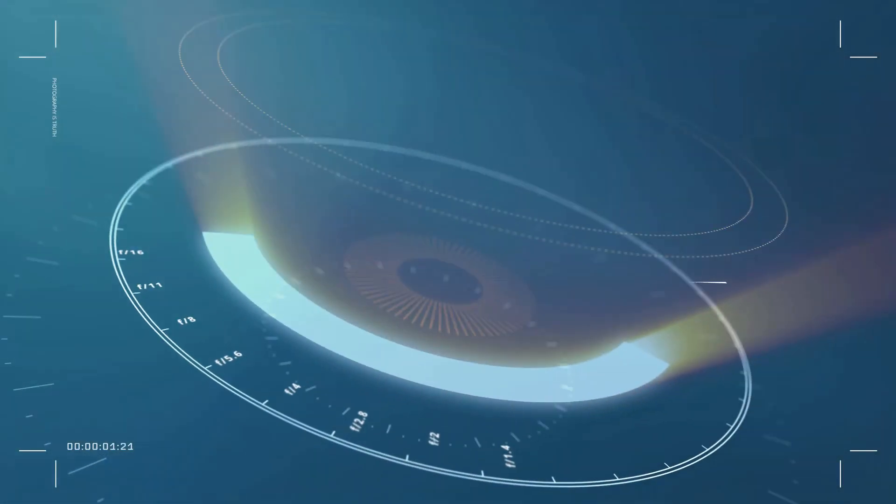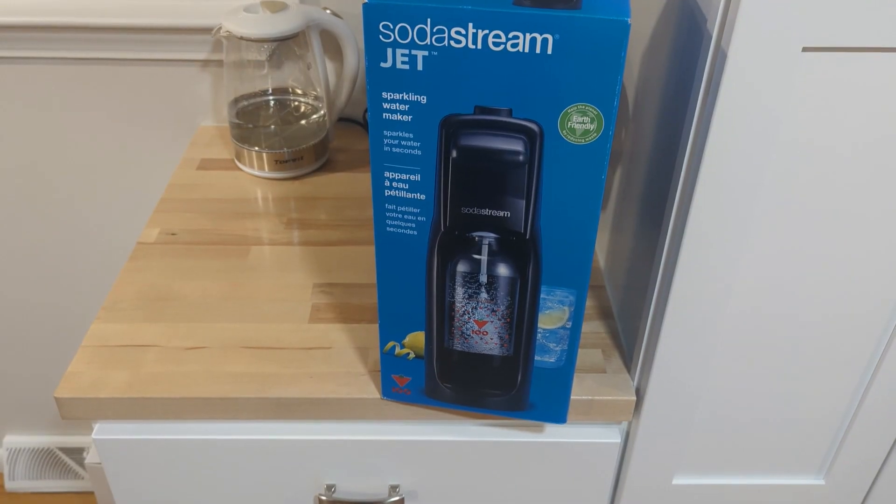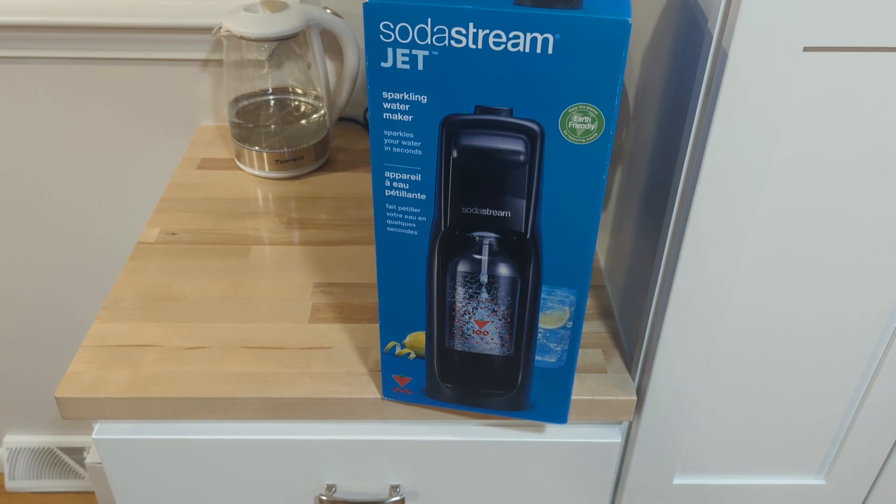I'm actually at my coffee bar, which is exactly where I'm going to be placing this. I made a video — if you're a subscriber of this channel, which you should subscribe to — on BPA-free coffee bar appliances. I'll leave the link to that video in the description below. But today is about the SodaStream Jet.